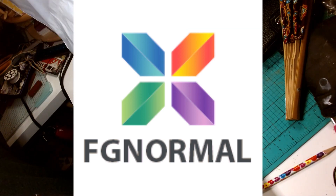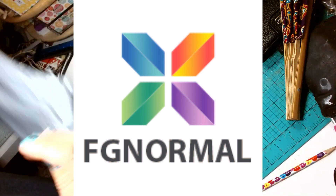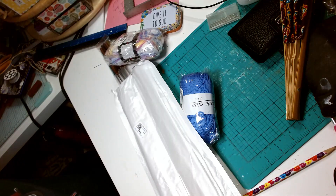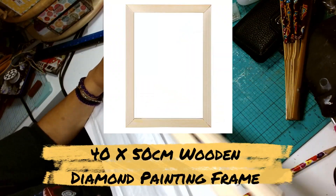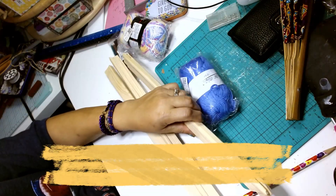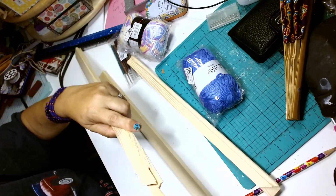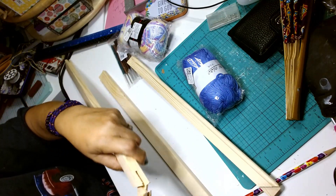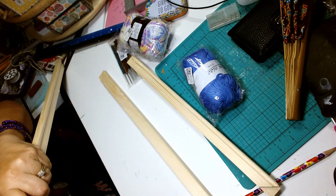The first item is the wooden diamond painting frame — it's 40 centimeters by 50 centimeters, which is roughly 15 and 3/4 by 19 and 11/16 inches. It comes in pieces and the corners slide together. If you want them permanent you can just glue them; if not, you can just leave them unglued.